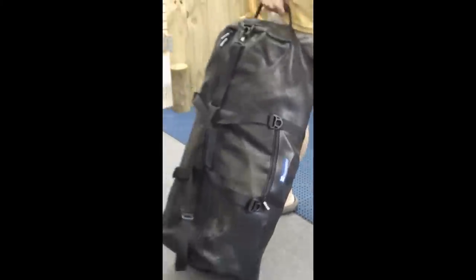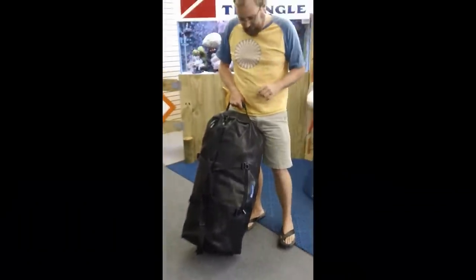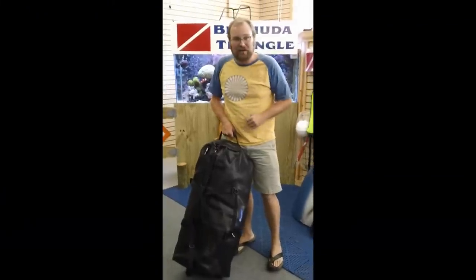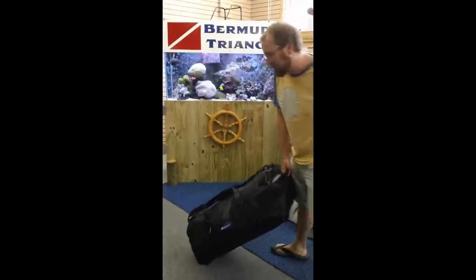Right now we just weighed this bag and I've got a hundred and twenty-seven pounds of gear in this bag. This is a full kit — everything you would need to go diving right here inside. So we're gonna unload it and I'm gonna kind of show you what we've got going on.